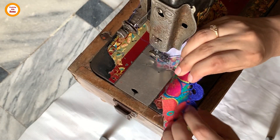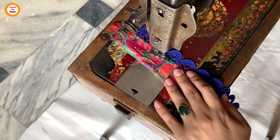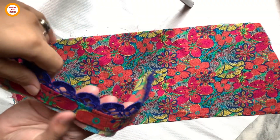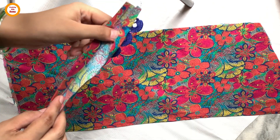Straighten it and iron it once. After ironing, add a small stitch from the pong side here.